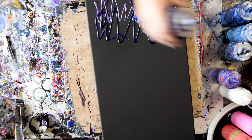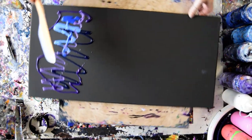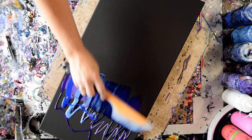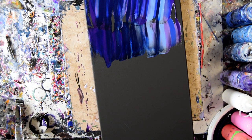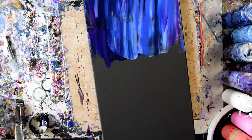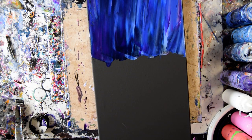I will probably put a moon in the sky. I don't know what these colors will do together, but I'm assuming since they're all in similar families that they'll be fine. Go a little bit down, go a little bit up. Trying to fill in my gaps without losing all of my colors.